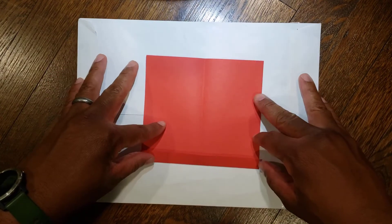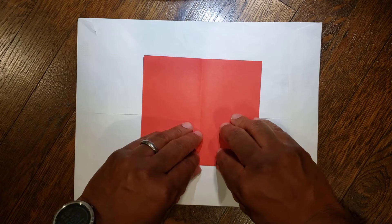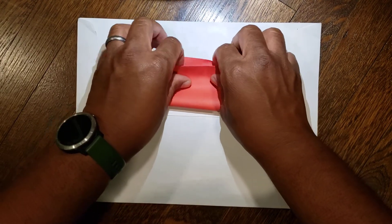Then from here, take your paper and this bottom line you're gonna go the whole way up to the top. So from here you're gonna fold it up to the top.